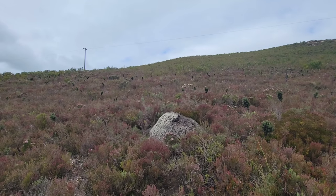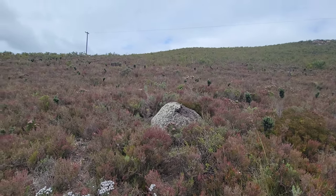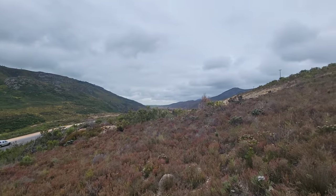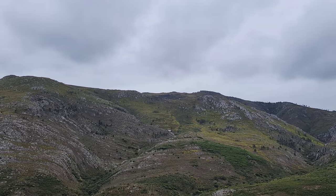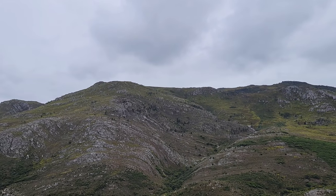Good morning and welcome to another episode of Climapage with Bob and Nick Dustin. Look at that nice termite mound up there. Today I'm coming to you from just off the side of the road on the south coast of the Fynbos in the south coast of South Africa, just east of Cape Town.